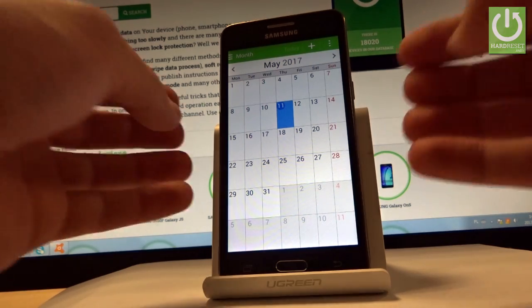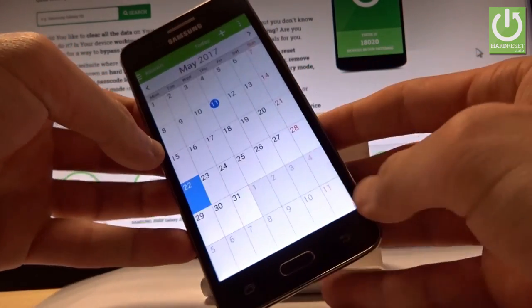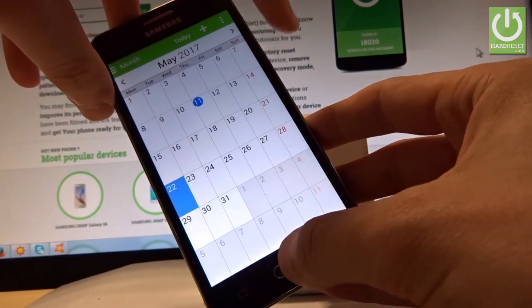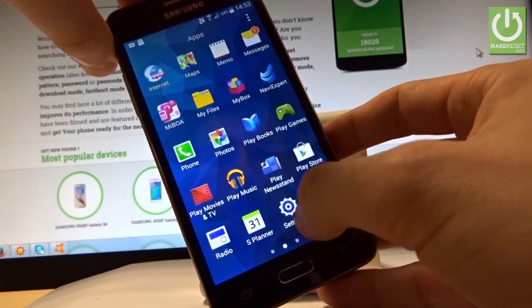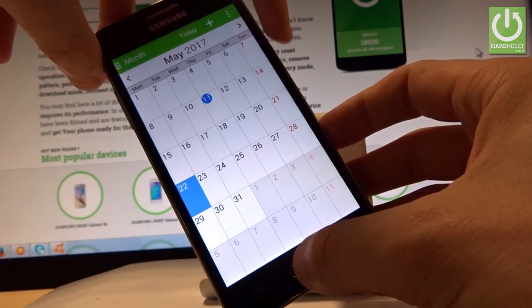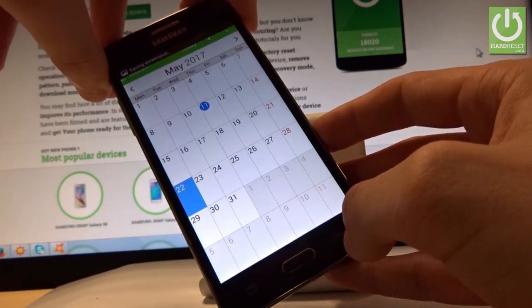All you have to do right now is use the following combination of keys: the power key and the home button. Let's hold down together these two keys for about 2 seconds. And as you can see and hear, the device just took a screenshot.